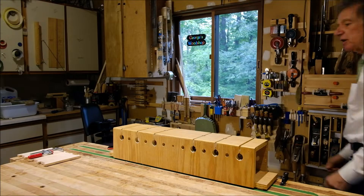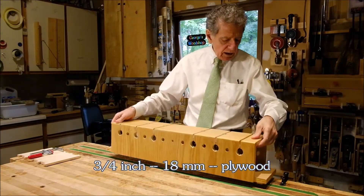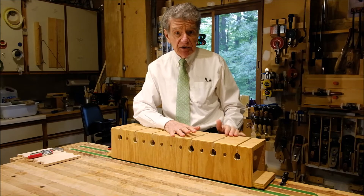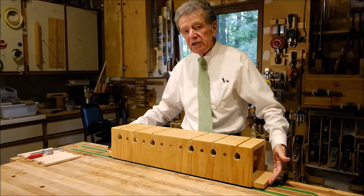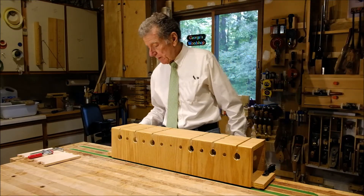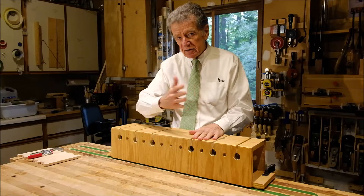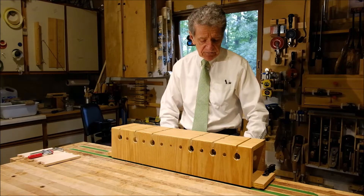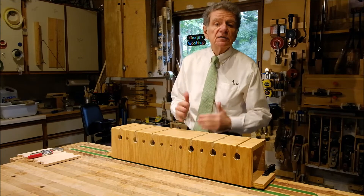A few words about its construction. It's a four-sided box with open ends. The joints are rabbited. The width is approximately seven inches, but of course that can vary. One of the sides, which becomes the bottom, is longer than the others, and that's to give us an easy way to clamp the thing to the top of the workbench, presuming that your top overhangs a little bit. When I do clamp it to the workbench, I make sure that the face facing me is either parallel to the edge of the workbench or sticks out a little bit.